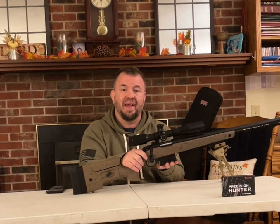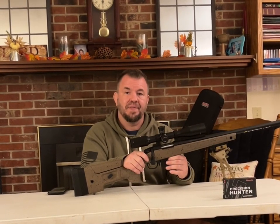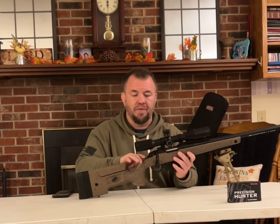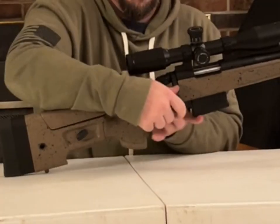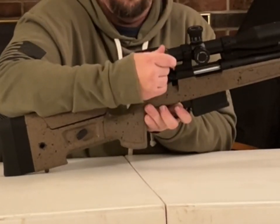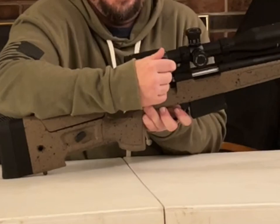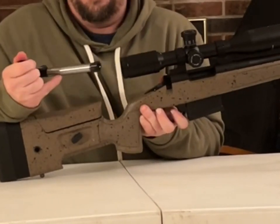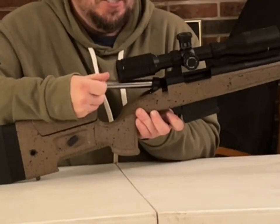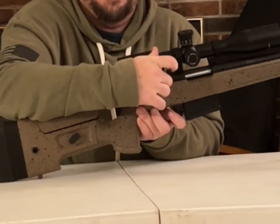Moving on to the AICS magazine — it holds five in the magazine, one in the chamber to send it downrange. It's a two-nut button, easy to detach. It has a 90-degree bolt throw, and you can detach the bolt by pushing the button and pulling it out. To put it back in, just push it in and it receives it right back.